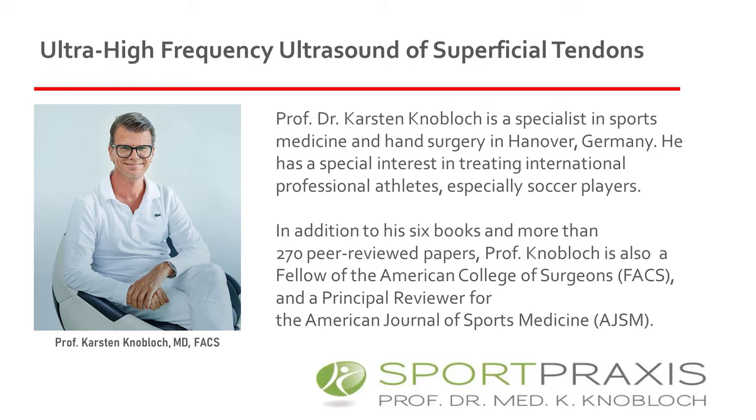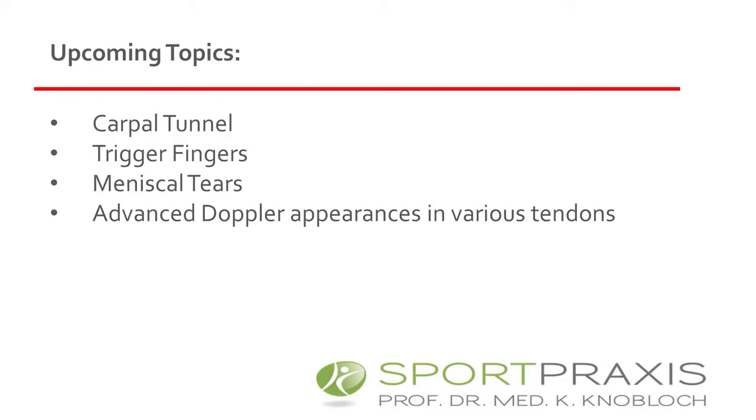In addition to his six books and more than 270 peer-reviewed papers, Dr. Knobloch is also a fellow of the American College of Surgeons and a principal reviewer of the American Journal of Sports Medicine. Thank you very much for being with us, Dr. Knobloch. The podium is yours.